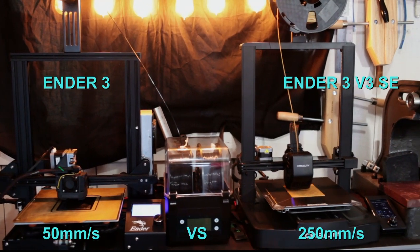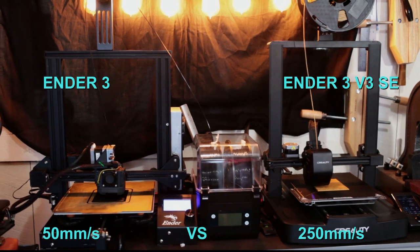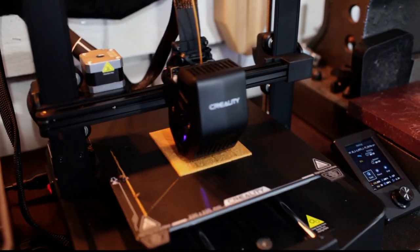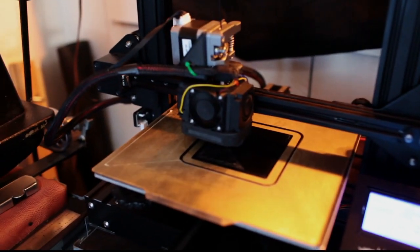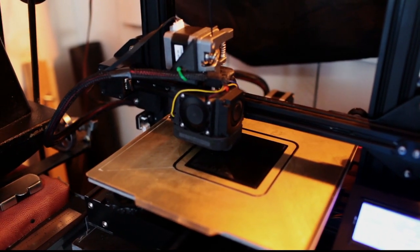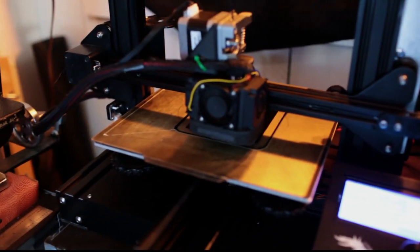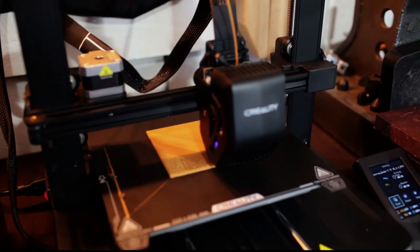In this video I'm going to show you the different accelerations of the V3 SE and why I bought this machine. This machine is a powerhouse for $200. Like I said, I would rather buy four Ender 3 SEs than one Bambu Lab — I think the numbers will overwhelm the Bambu Lab. This machine will out-produce the Bambu Lab if you have four of them.